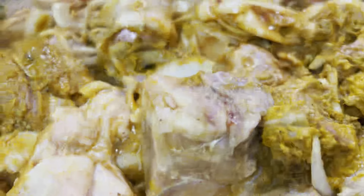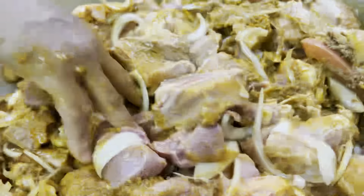The oil is a little better. The oil is a little better.